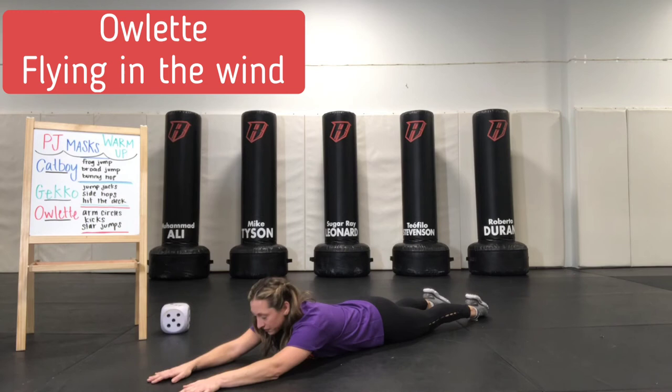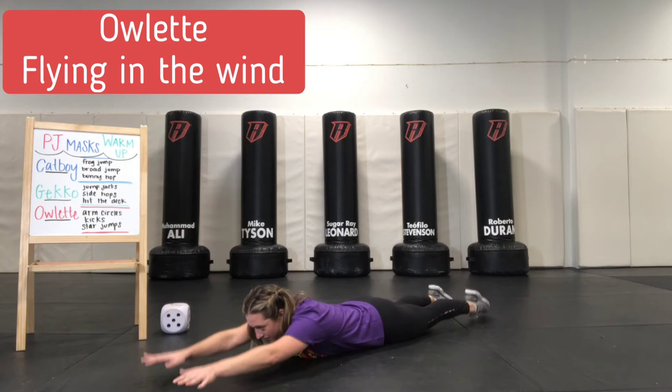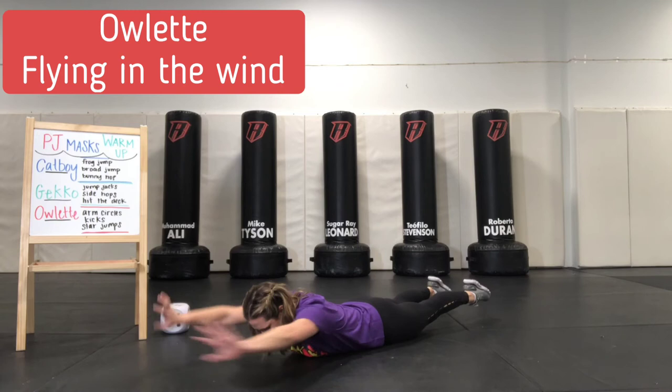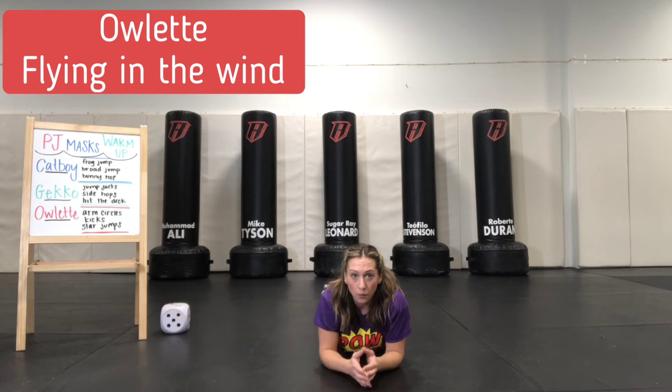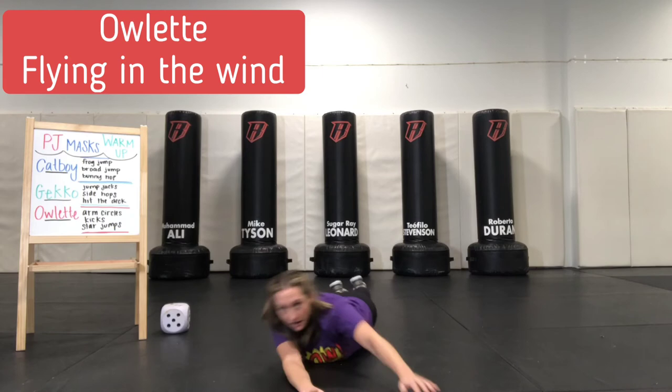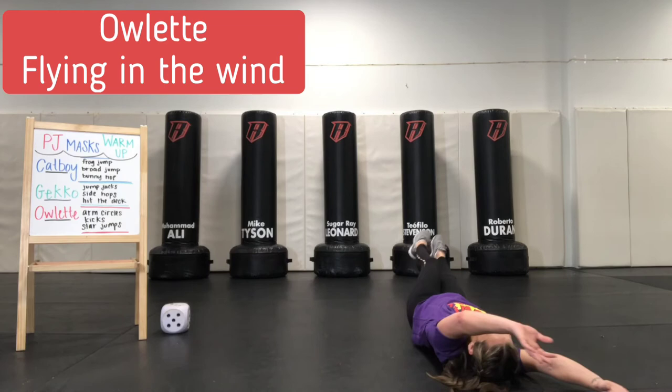Now this time, before our game, we're going to go up, flap our wings, and then come down — five of them. Up and flap: one, two, three, four, five. Good. I hope your wings are feeling energized and ready to go. Now for this part, we are going to be Owlette and fly. But then the wind is going to come — we're going to try to hold true, but if there's a big one, we might roll over and have to get back to our regular position.